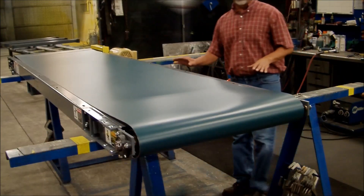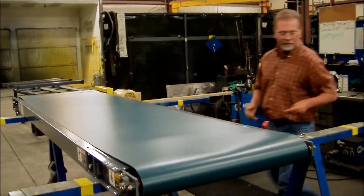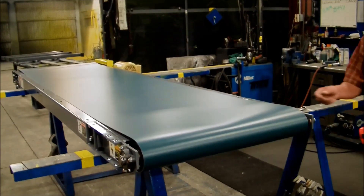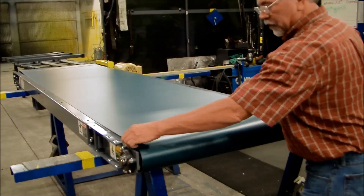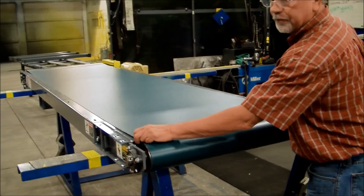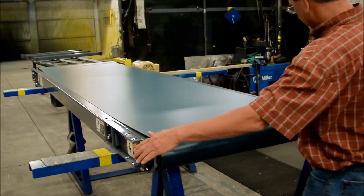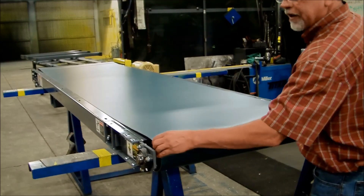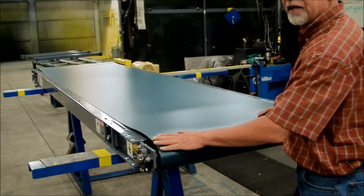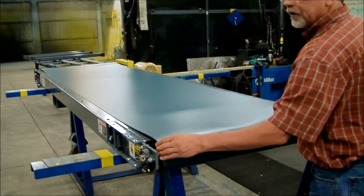The next thing I'm going to do is make sure that the belt is tight enough to begin. Right now I can move the belt back and forth on the pulley, and we're going to want to tighten that up until we can no longer move it. We'll tighten up the take-ups here in small increments, say a quarter inch at a time, until I can't move that belt back and forth on the infeed pulley.